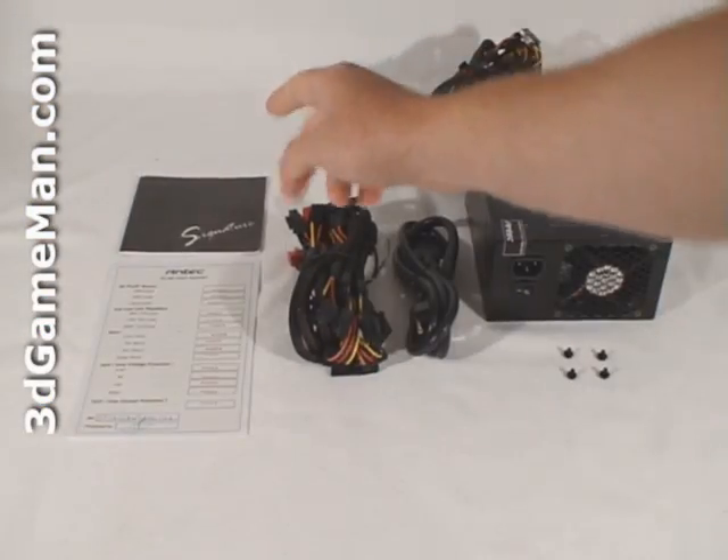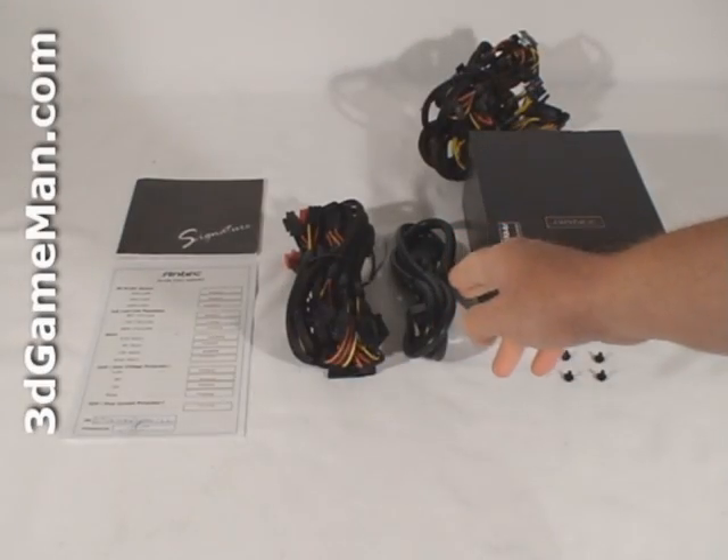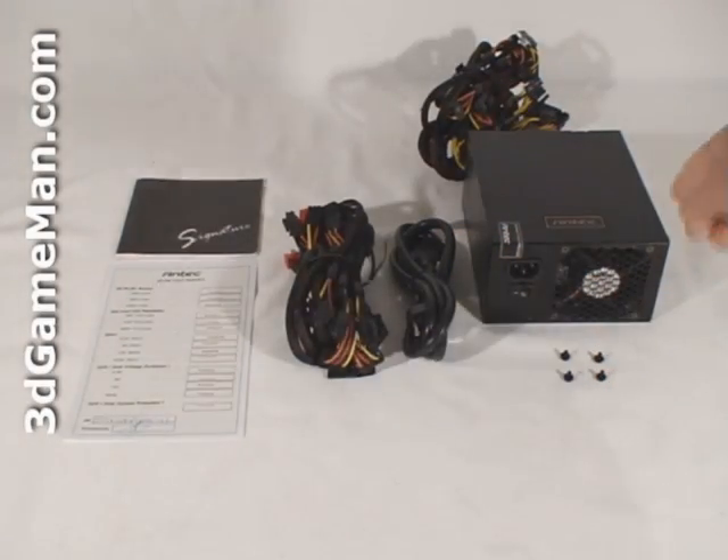What's included is a user's manual, detailed test report, modular leads, power cable, four screws for mounting the power supply in the case, and the power supply itself.